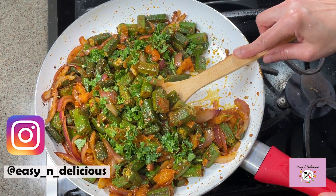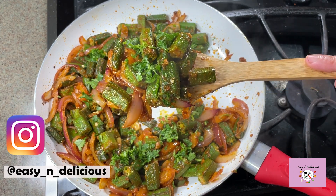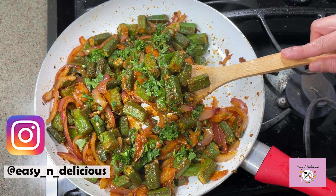Hi friends, welcome to my channel. I have been showing you quick and easy recipes, and this is one more — a simple weekday lunch or dinner idea just for you. Let's go.